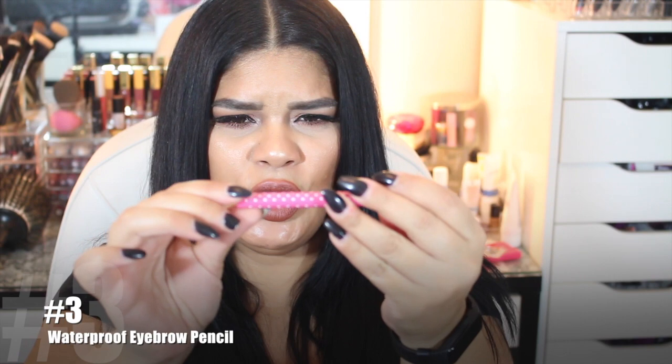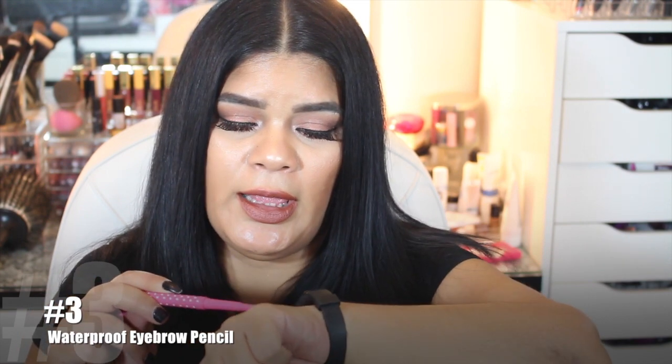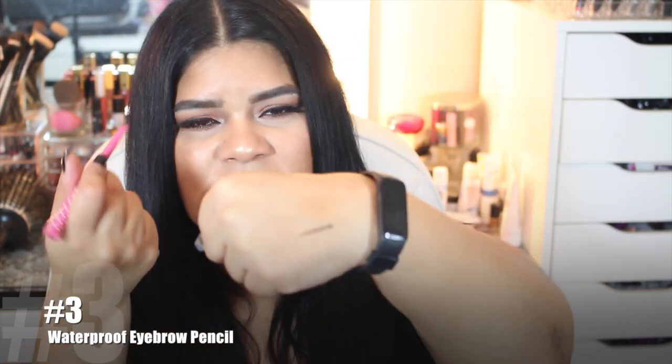This is a Fairy Girl eyebrow pencil — that's what it's called. It's basically like a pink pencil with white polka dots. This color is number five and it's a really dark brown. I tried it once and it's really waxy, so it kind of skips a little bit when you try to do your eyebrows. I probably won't use it on its own because it looks a little patchy. I'd probably use it to shape and then fill and set it with an eyebrow powder, but it was worth a shot — I only paid like 74 cents.